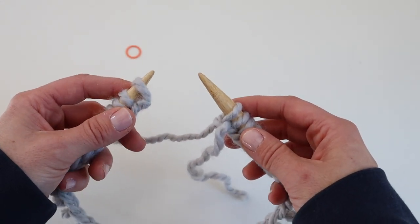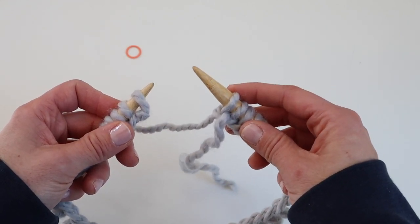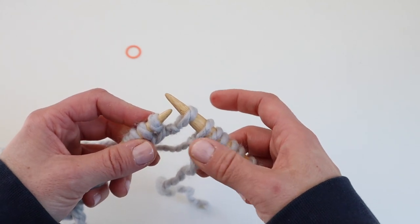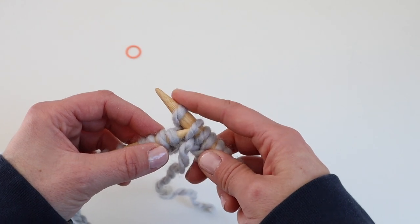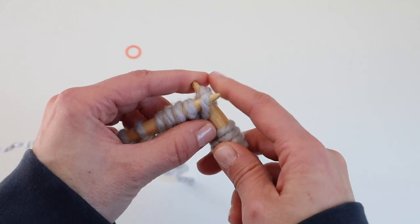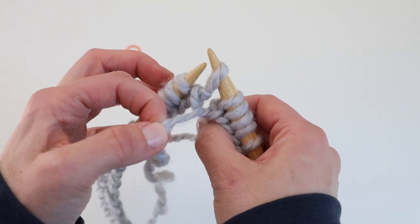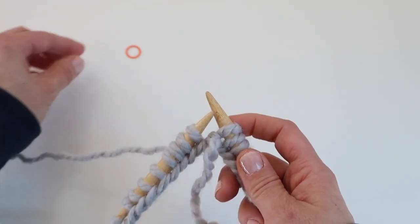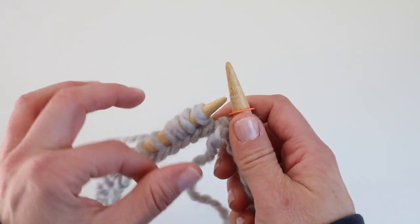Hold the needles together and take the last stitch from the left-hand needle and move it over to the right-hand needle. Then take the first stitch that was on the right-hand needle and move it over that slipped stitch, and drop it. Pull the yarn and now we've joined our work in the round. Place your stitch marker on the needle so you know the beginning and end of the round.